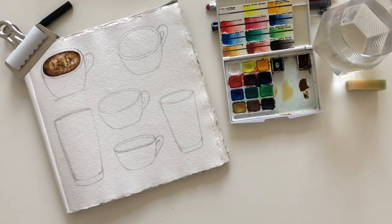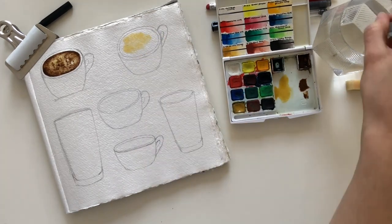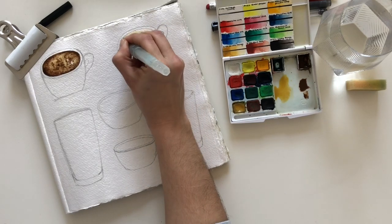I tried a couple of different ways of painting the coffee, from a speckled top to a cappuccino hard edge and a more blended swirl.